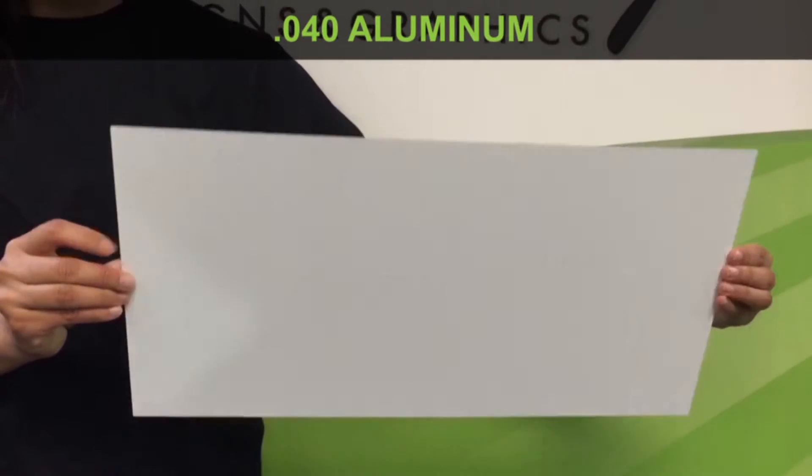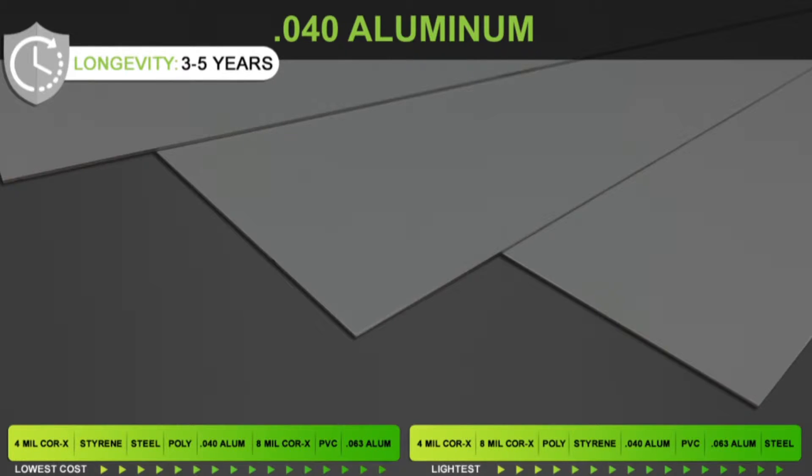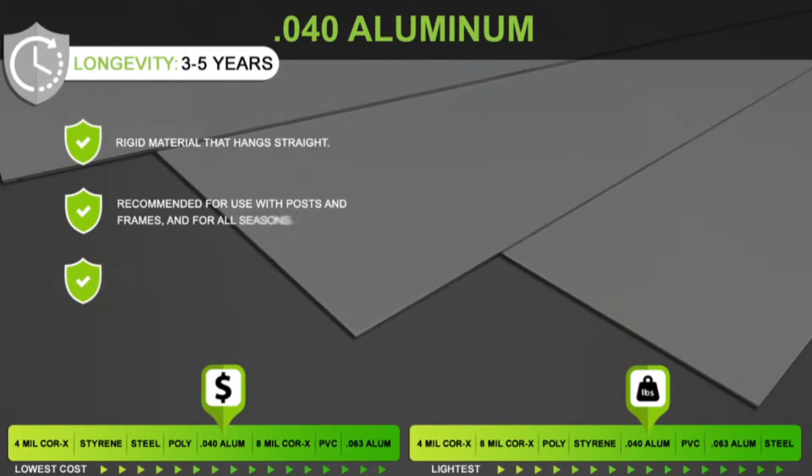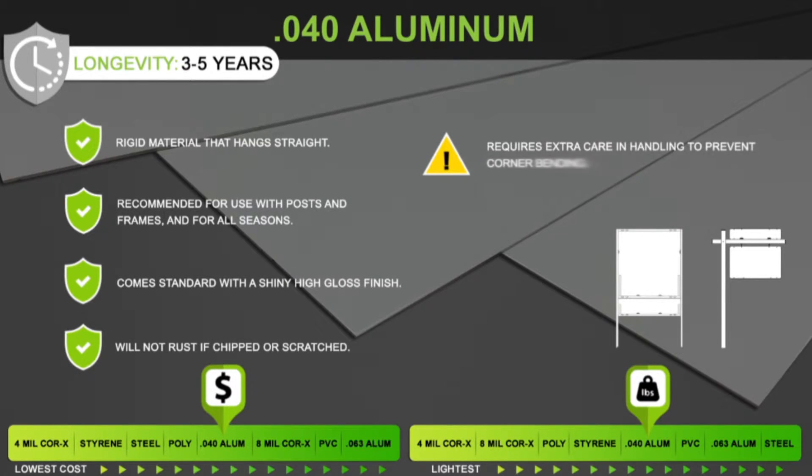.040 aluminum is a rigid material that hangs straight and will not rust if chipped or scratched. It's one of our most popular materials and works equally well with any of our signposts or frames. It comes with a high gloss powder coated finish and is recommended for all seasons.